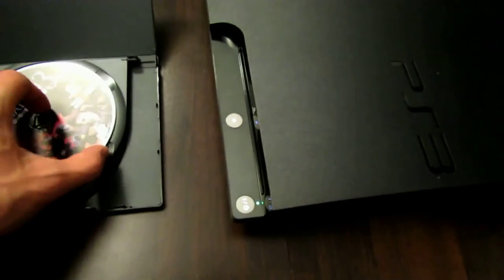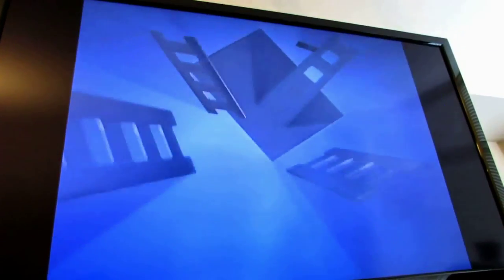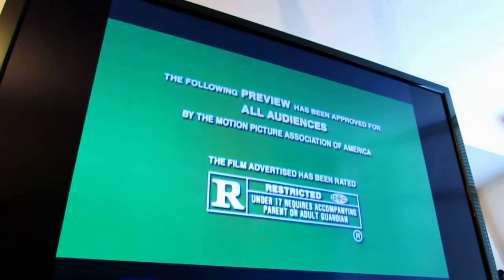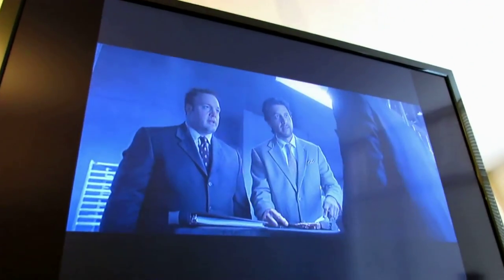Now let's take a look at it and see if it works. There you go — that's how you fix the PS3 CD-ROM if your kids have put coins in it and the magnets have stuck to those coins. Hope that helps and thanks for watching.